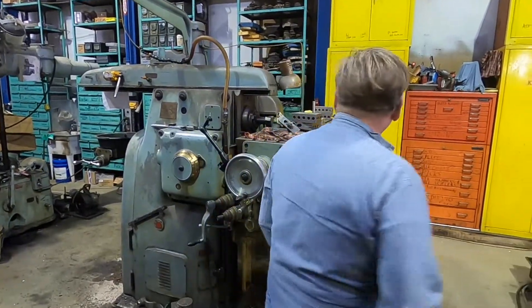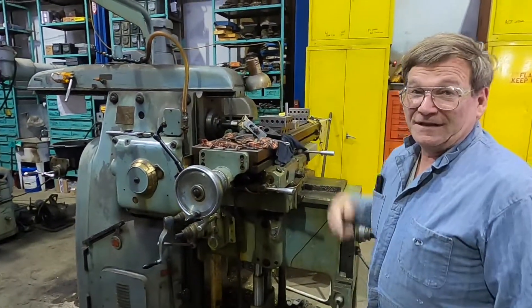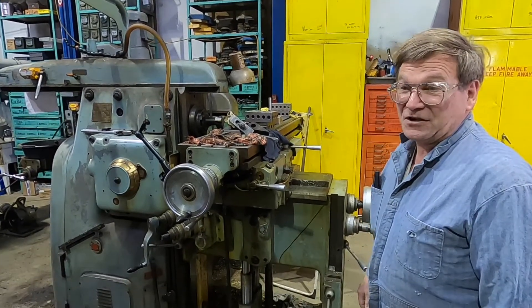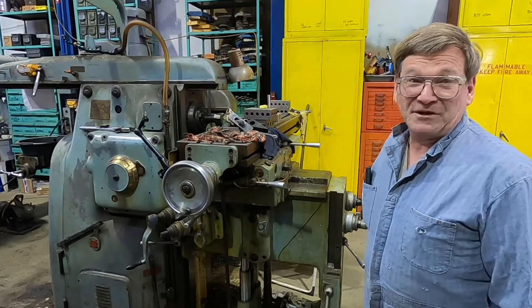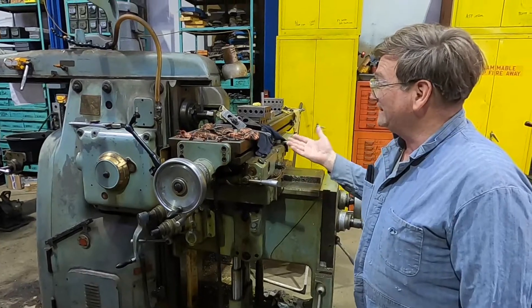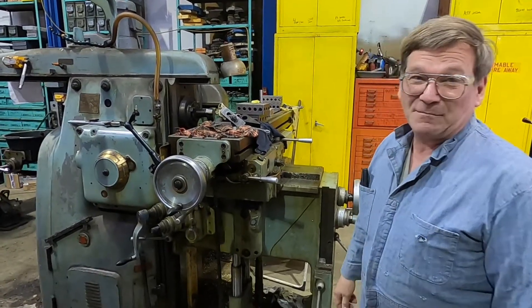Recently we posted a video of grinding a spindle inside on this milling machine and somebody had posted a comment about it looked like engineering from another continent. So they don't understand what's going on — a lot of people don't.